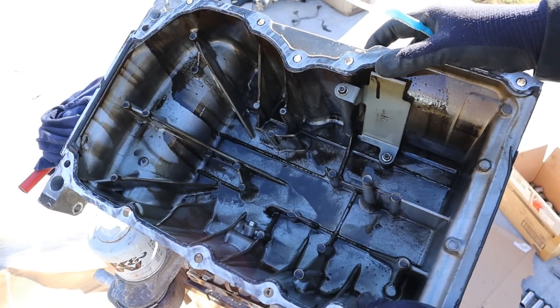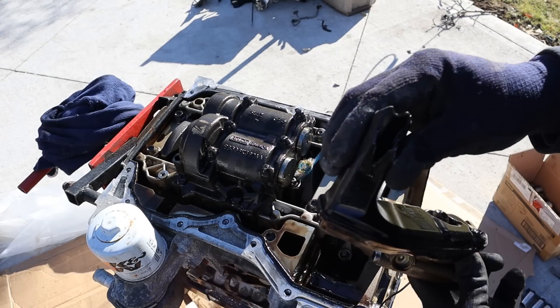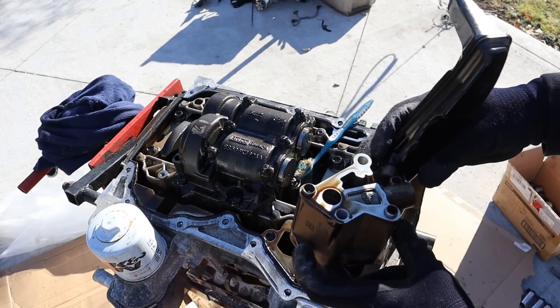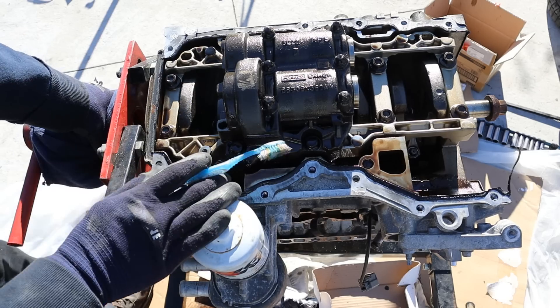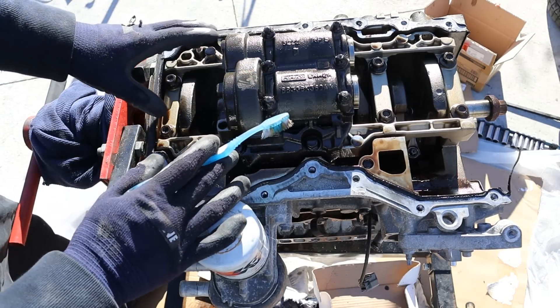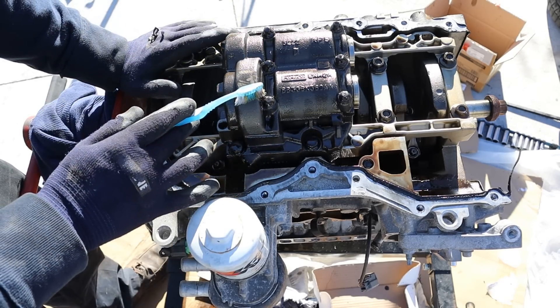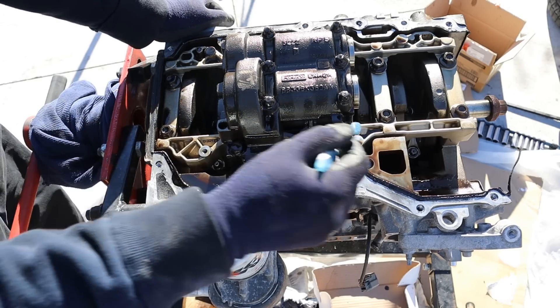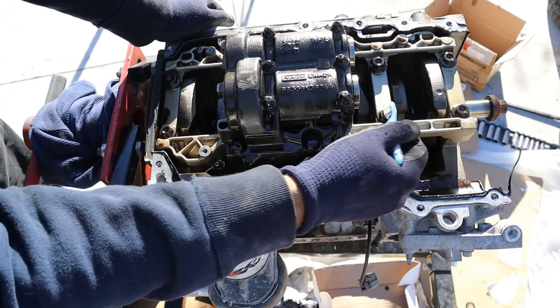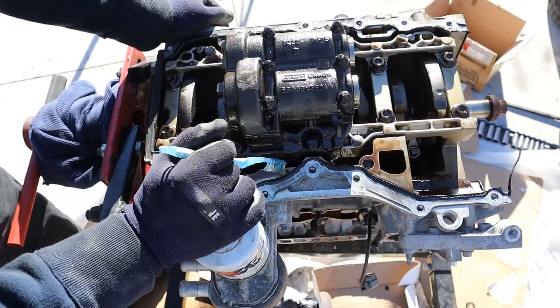So maybe water didn't get a chance to mix with the oil. Here we can pop off the oil pump — this is a plastic pickup tube and I don't see any debris in there. Now taking a look at the bottom end of this Ford EcoBoost engine, you can see Ford's using a balance shaft, because 4-cylinder engines are naturally not balanced — this helps smooth out vibrations. Furthermore, I also see they've done cross-bracing between the main bearings, which is good because these engines produce a lot of power and it's good to have a strengthened bottom end.